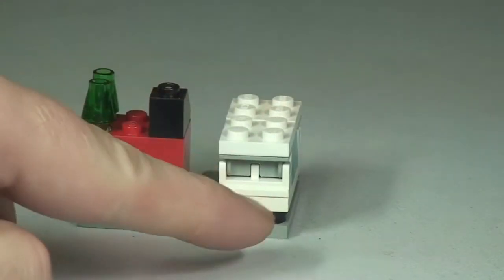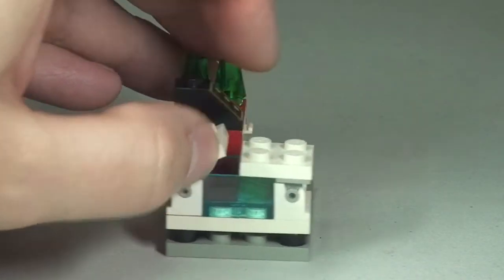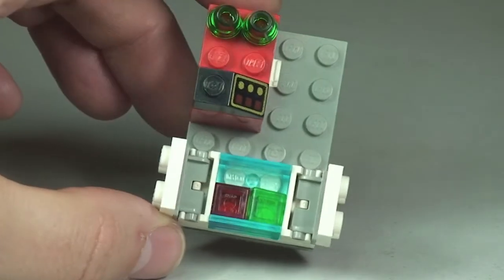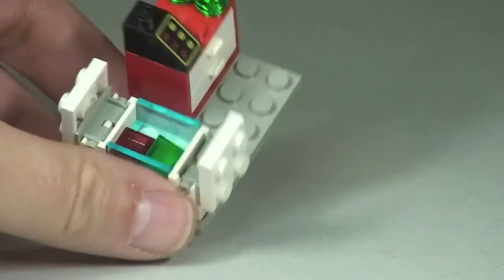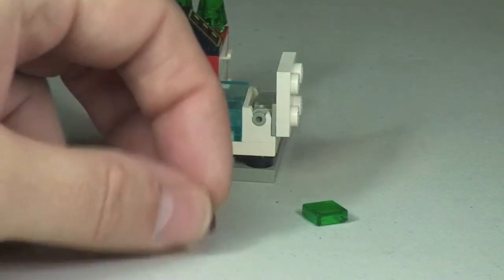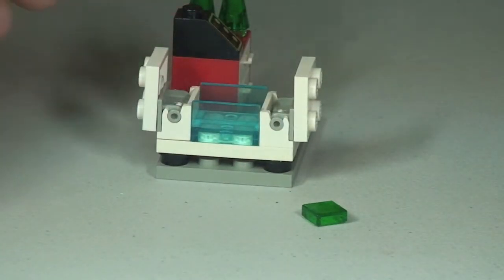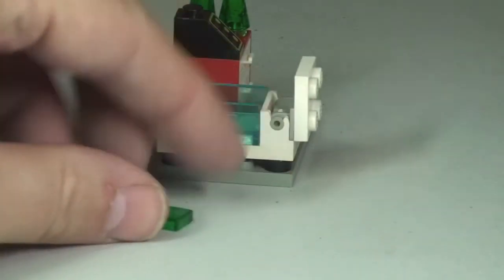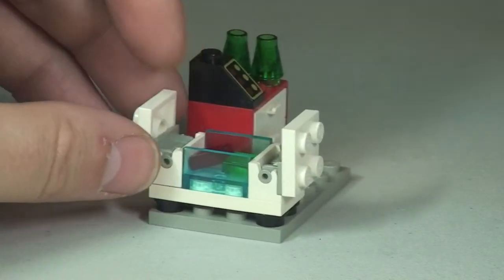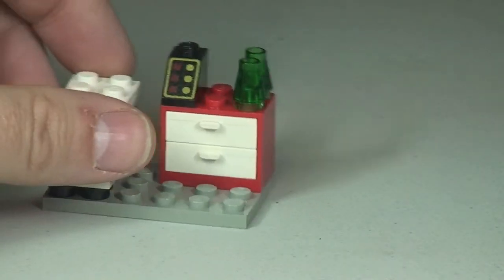I'll just take a quick look at the rear. You might be able to make out these are on hinges, so we can actually open up the top like so. And then if I tilt that forward, you can see in there a red and green ice cream. They are simply 1x1 translucent tiles — you can see the red one there and the green tile there. And we can simply close those top compartment doors back down like so.